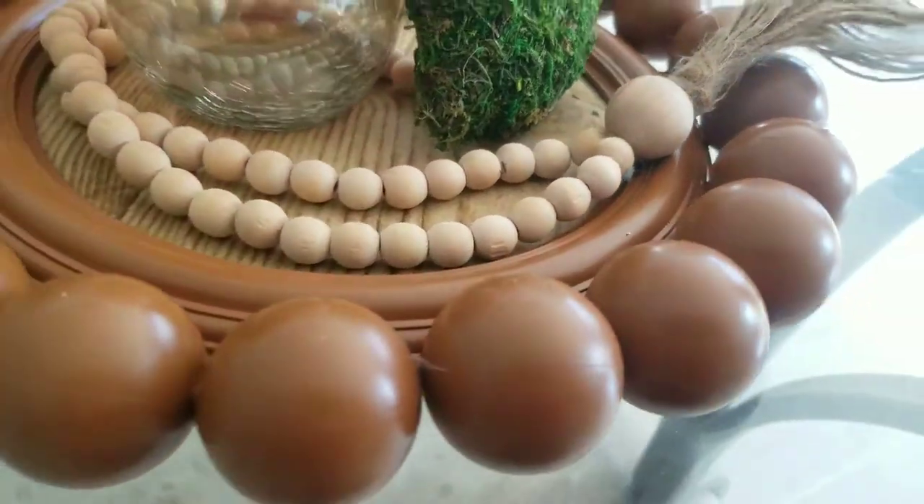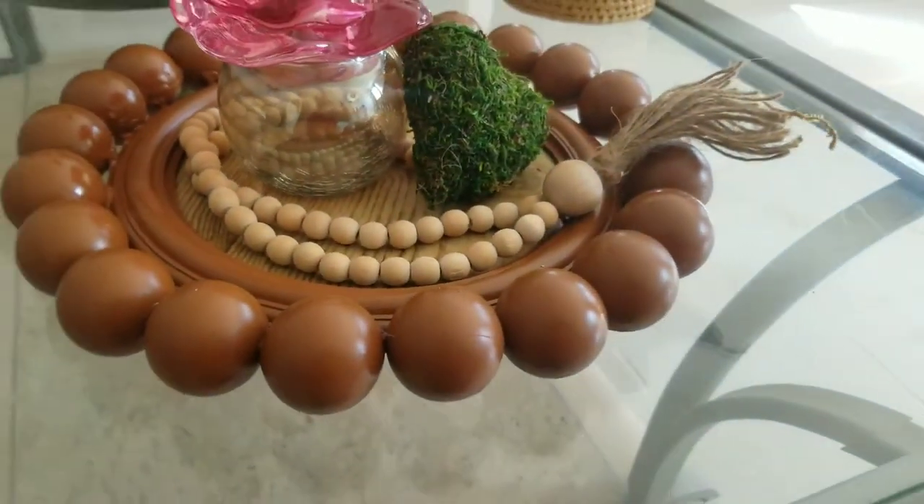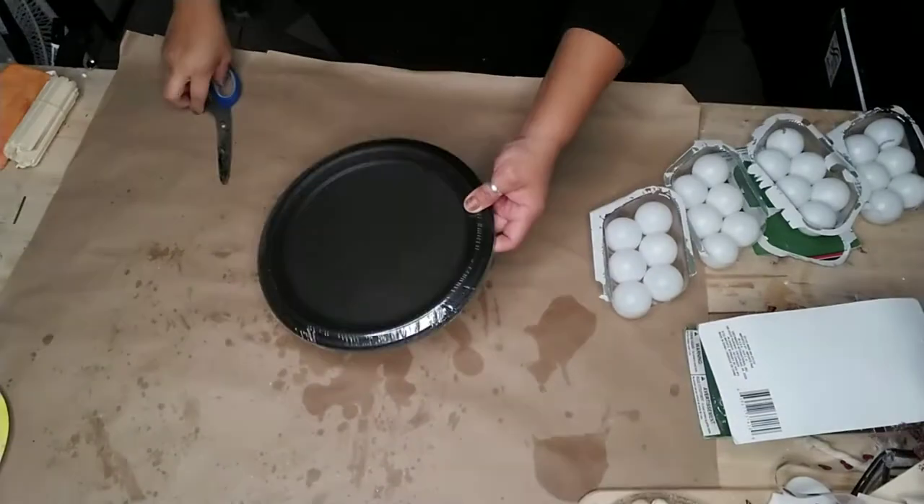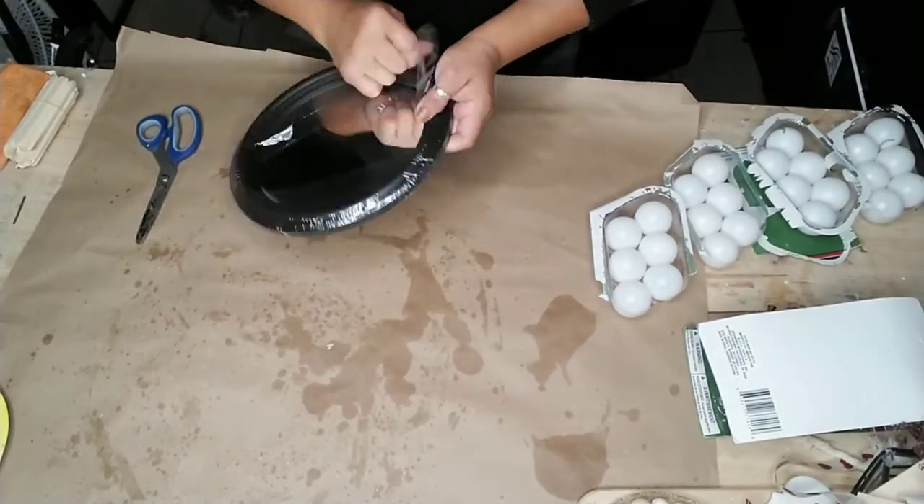Today I'm going to share with you how I made these beautiful DIY farmhouse home decor pieces using Dollar Tree items. The first one we're going to be making is this tray.